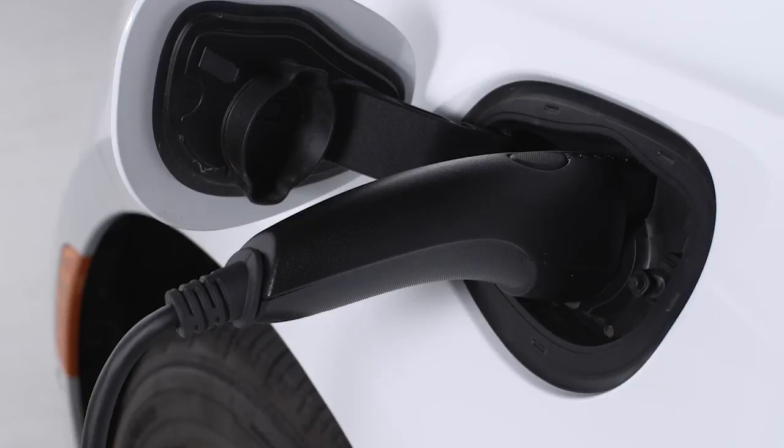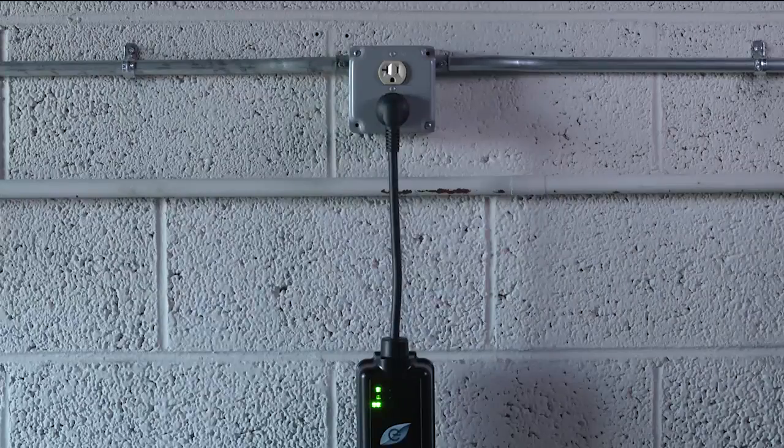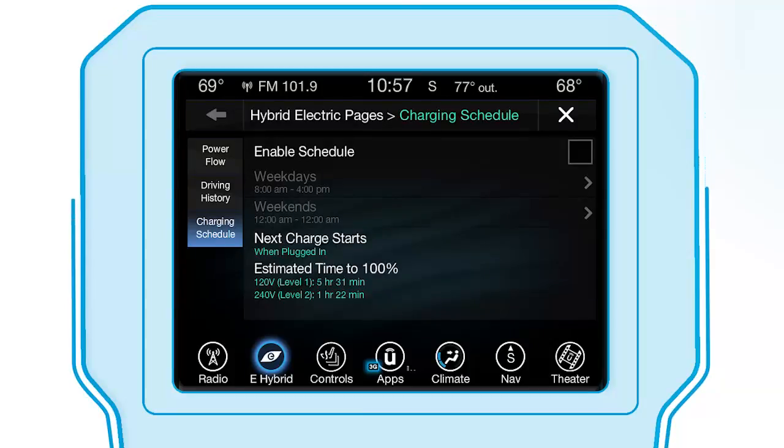The charging cycle will automatically initiate when these three conditions are met: the cord set has completed its self-test without any red error lights, the wall receptacle is functional and producing power, and the vehicle's charging schedule is set for charging at the current date and current time.